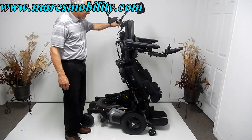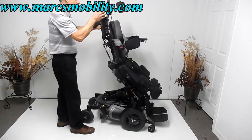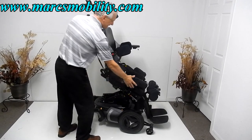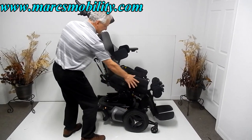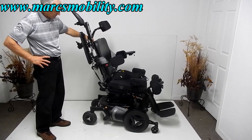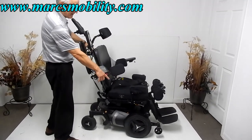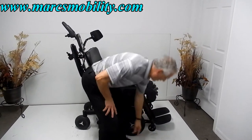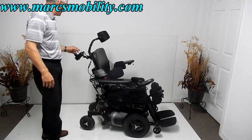I'm bringing the seat back down while I talk more about the arms. The arms can be elevated out of the way for side transfers — sliding board transfers, or transferring from a bed. The side leg rests can also be removed by loosening them so there's nothing obstructing you when you get in. As you can see, the front wheels came off the ground as the seat returned to sitting position — they were touching the ground while the chair was in standing position.